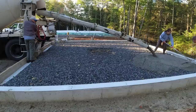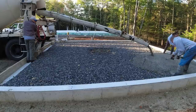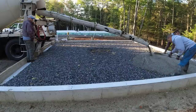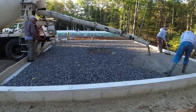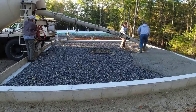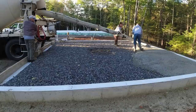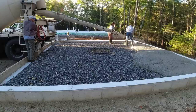Thanks for clicking on the video and watching this video of me and Tia pouring this ground garage floor. Darren and Luke are out this week — they're up north hunting — so they left me all week to work by myself. Luckily this was a Friday, so I asked Tia to come in and help me before she had to go to work. We're gonna get this garage floor poured. It's a 24x24 garage floor.